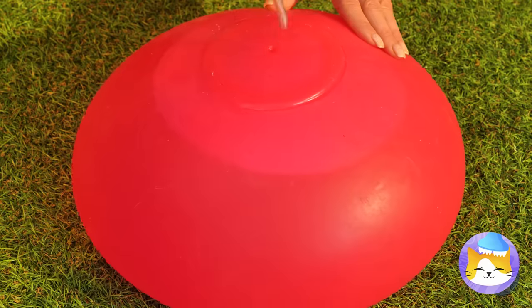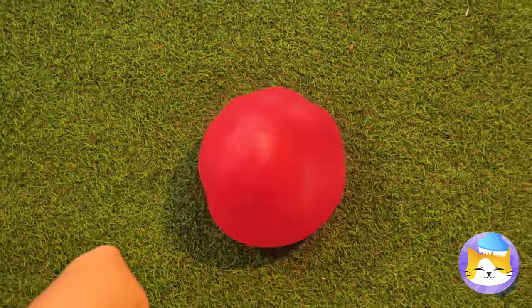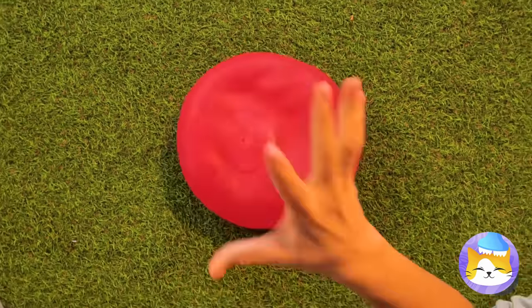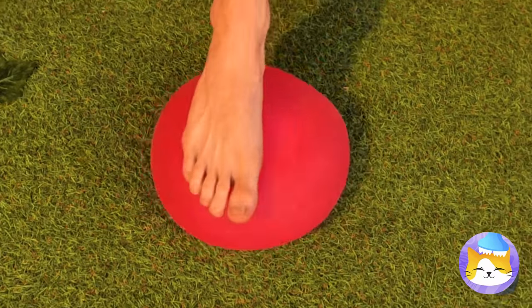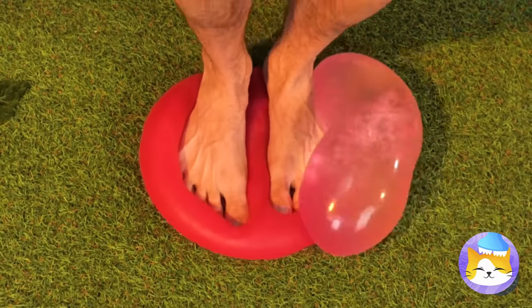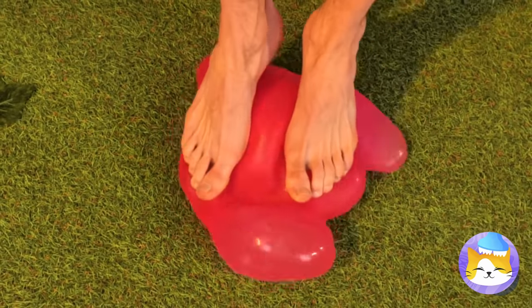It's a water ball — a deflated one. Let's blow it up — or better yet, fill it with water. It is in the name, after all. It's nice and jiggly. Give it a good punch and watch it go. It's almost hypnotic. Careful now, we don't want to break it — I think it's going to outlive us all.